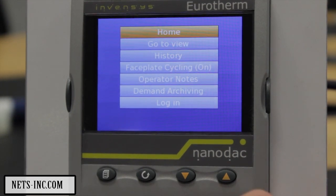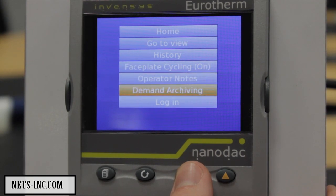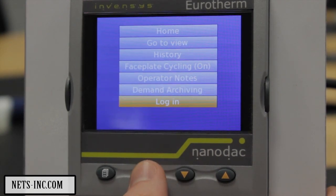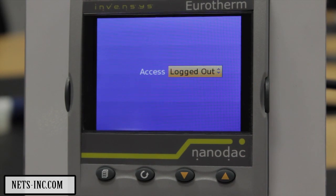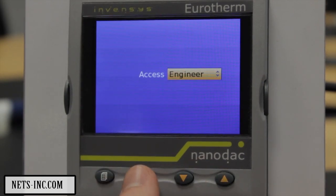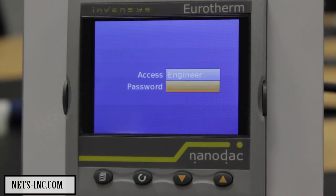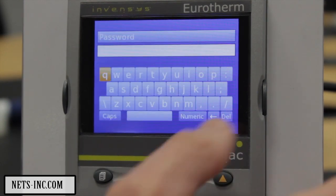From the home page, select the Page key and then using the lower key select Login followed by the Scroll Enter key. The page will default to showing Logged Out which will be highlighted. Use the lower key and change to Engineer and press the Scroll key. The password field will appear highlighted. Press Scroll again to access the alphanumeric keypad.